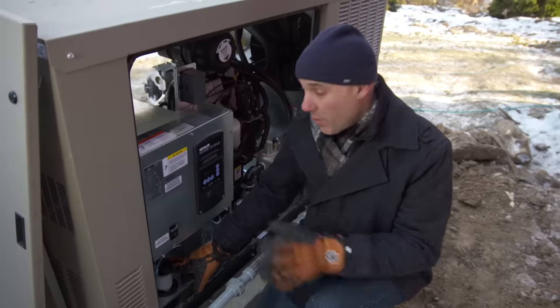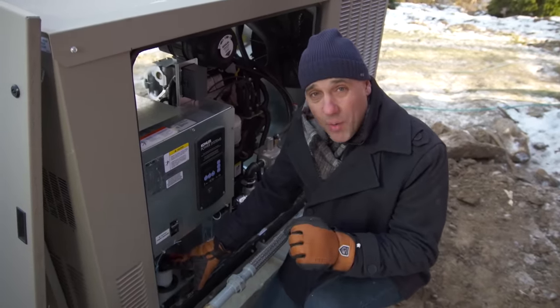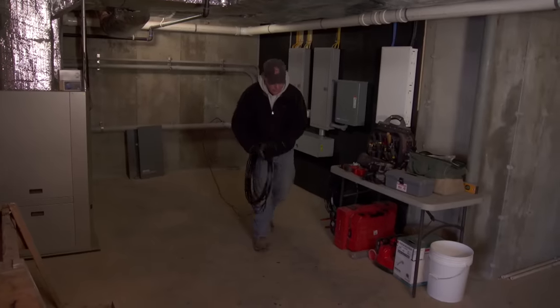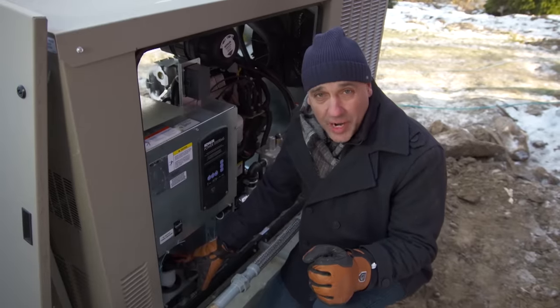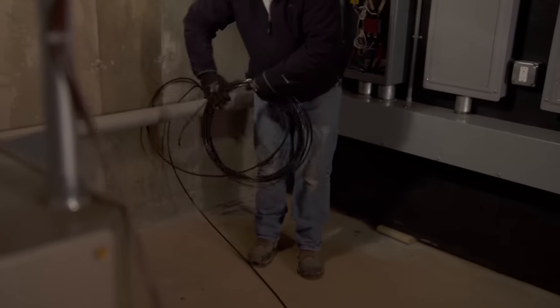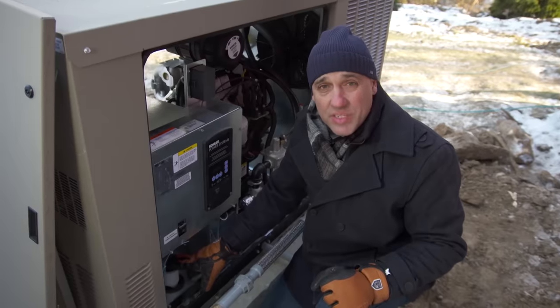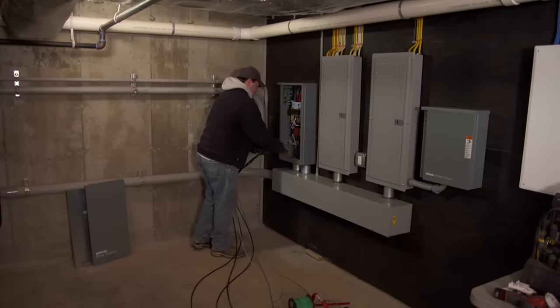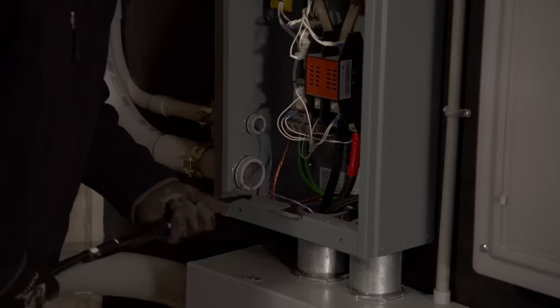There are a lot of wires going from the generator inside the house. There are the main power wires that send electricity from the generator into the house during an outage, and there are the communication wires. The communication wires tell the generator that power is out and to go ahead and start. It starts the generator, transfers the utility switch inside, and that's how the house gets electricity. Heath is inside and is going to feed the wires out through the conduit.